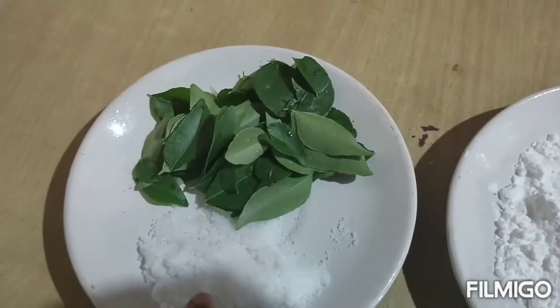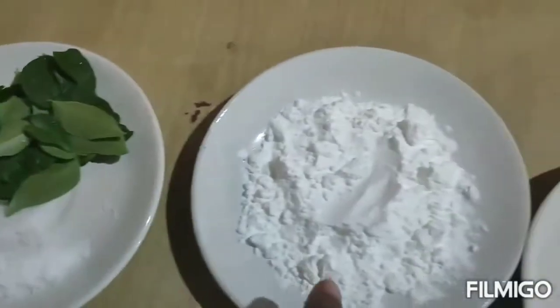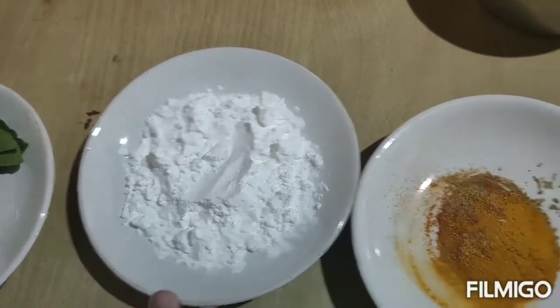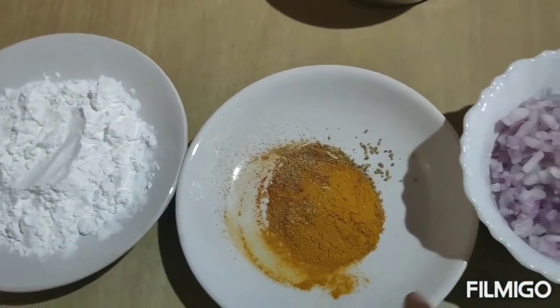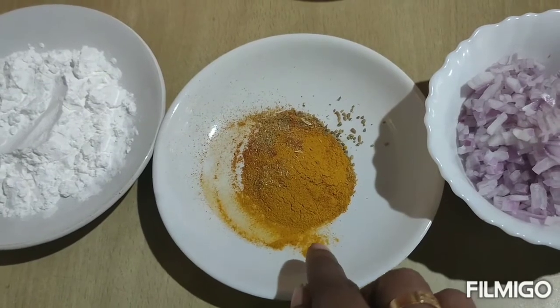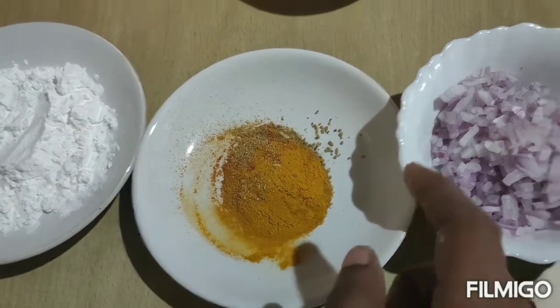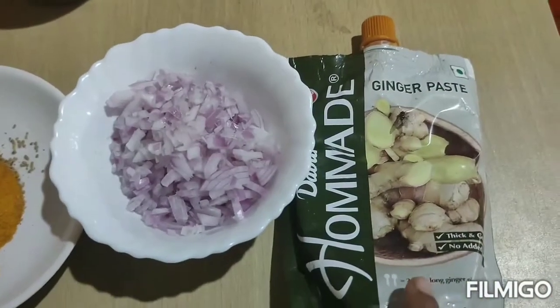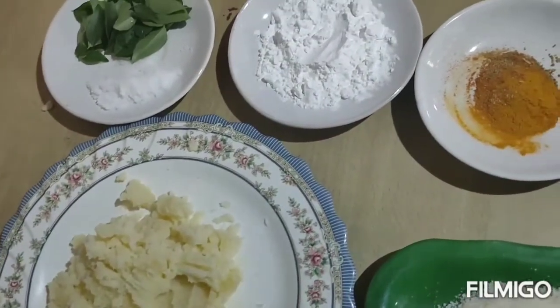You can add corn flour. You can add 4-3 sp. You can add corn flour, and add corn flour.